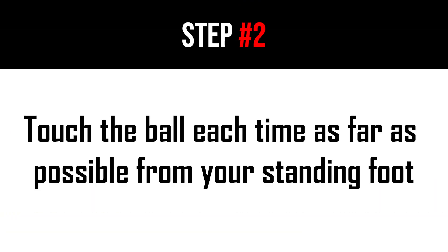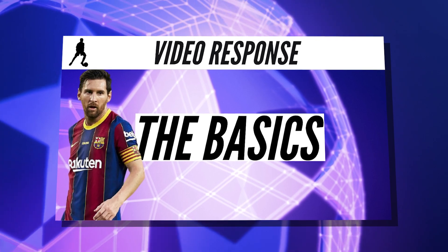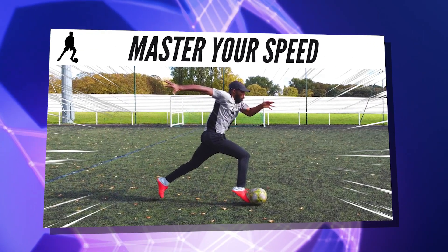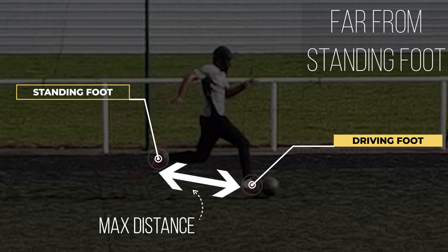The second step is to touch the ball as far from your standing foot as possible. That is a tip I have already given in the video on Leo Messi's basics of dribbling and in 'Master Your Speed with the Ball', and I will give it again here. It is essential that you touch the ball as far from your standing foot as possible.